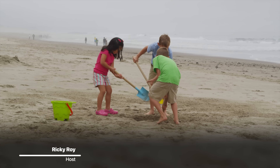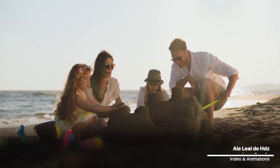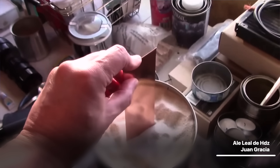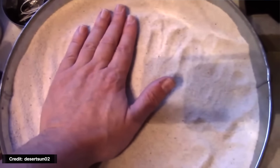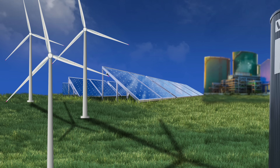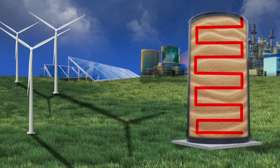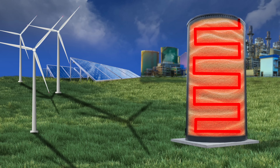You might be thinking storing power in sand doesn't exactly sound intuitive, does it? But hear me out. A sand battery is a very simple form of thermal energy storage — it stores energy in the form of heat. Think of a sand battery as a giant thermos filled with hot sand. We take the excess energy from solar, wind, or even the grid when energy is cheap and use it to heat up a whole bunch of sand — and I mean a lot of sand.